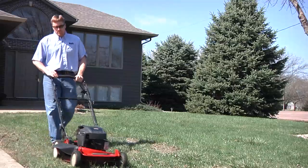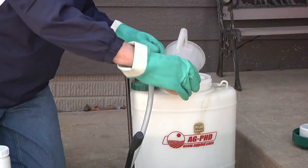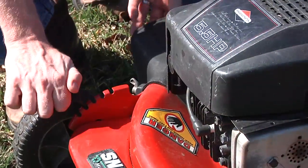The best bet is generally to mow the lawn and wait at least two or three days for regrowth of the weed to occur. Then nail the weeds. Give the herbicide at least two to three days to work, and you can mow the lawn again on the weekend.